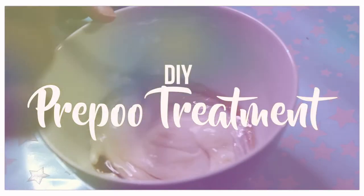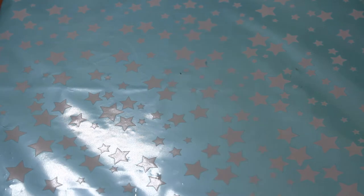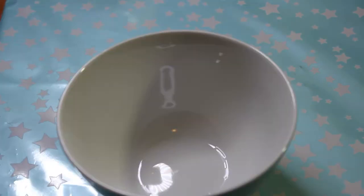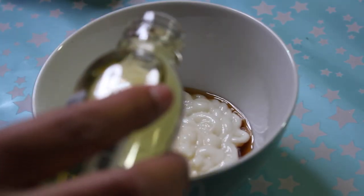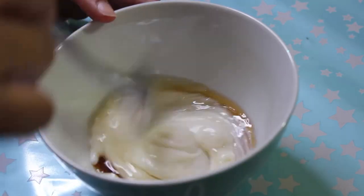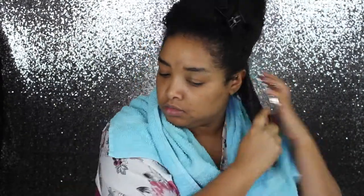The first thing I'm gonna do is make my pre-poo treatment. My recipe uses some of my favorite conditioner, some honey, and castor oil. I start with the honey, pour that into a little bowl, then apply the conditioner on top, and pour in some of the oil. I stir it all up very well, and when I have a perfect consistency I apply it to my hair. I spritz my hair with some water and then coat it with a layer of the pre-poo treatment.